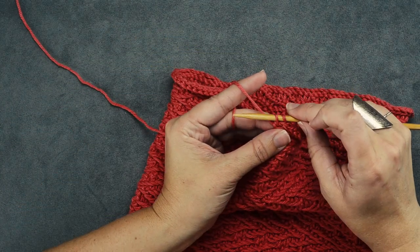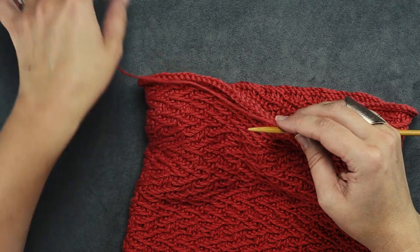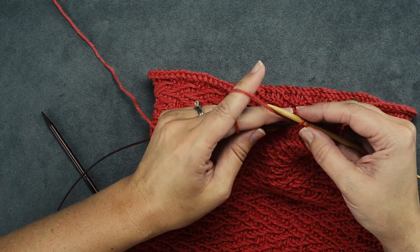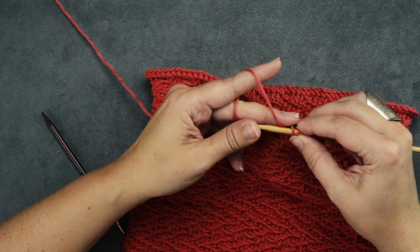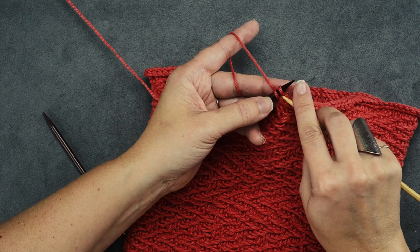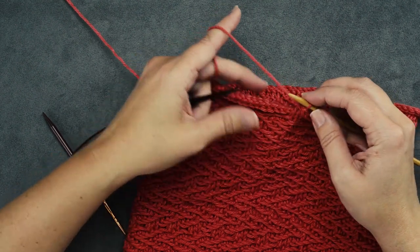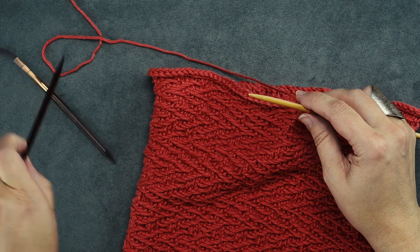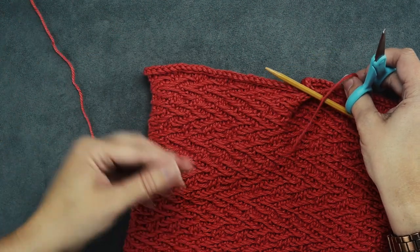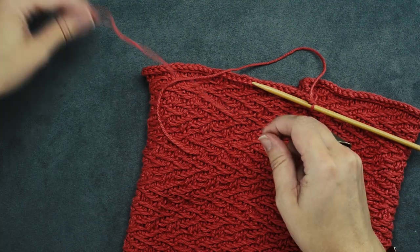Now that we're down to the last two stitches, we're simply going to pass the second stitch over the first. Cinch your working yarn. Our last step of the repeat is to place two stitches back on the left-hand needle, then pass the second stitch over the first. That leaves this last stitch — we're done with our circular needle. Take your scissors and leave about six to eight inches of tail so we can seam our I-cord. We're done with our working yarn.